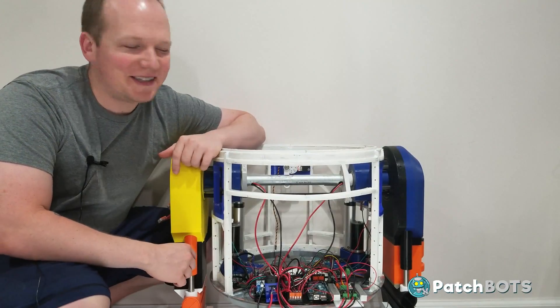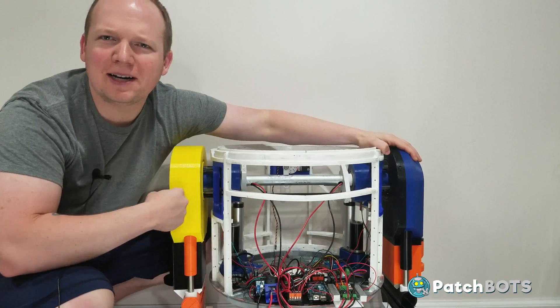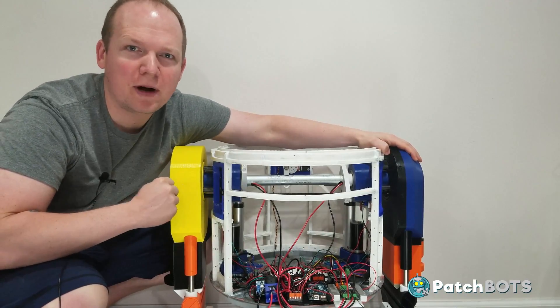Hey robot fans, welcome back to the build. Last time we gave Chopper his legs, but what good are legs without an arm? Today we're going to give Chopper his utility arm and initiate the first ever human to robot handshake.